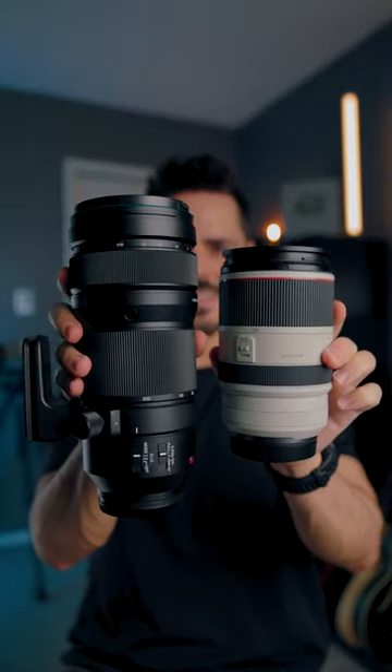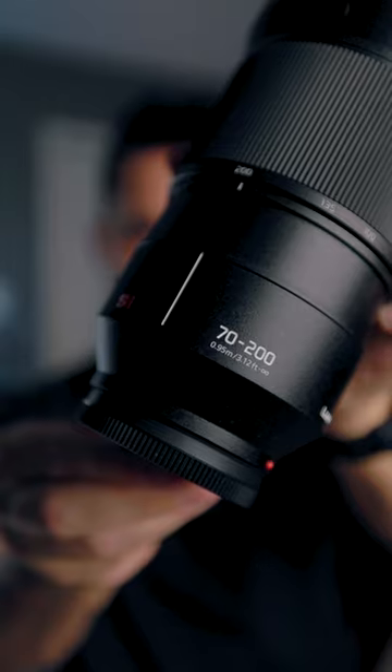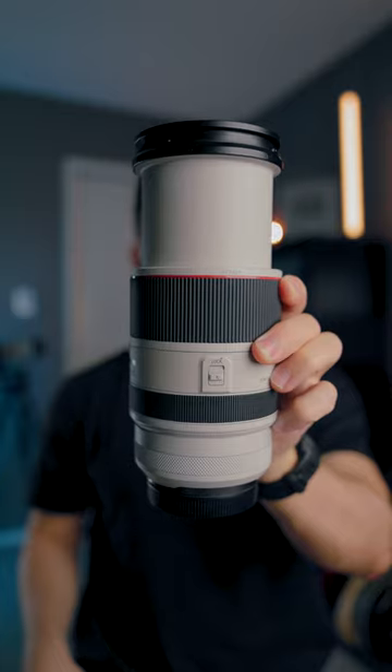The one thing that kind of scares me is this size difference. Their 70-200 is much larger. One thing to consider is that the Lumix is internally zooming while the Canon is externally zooming.